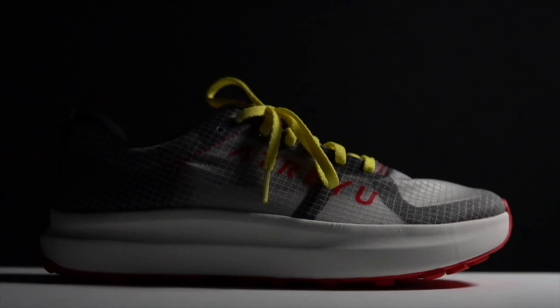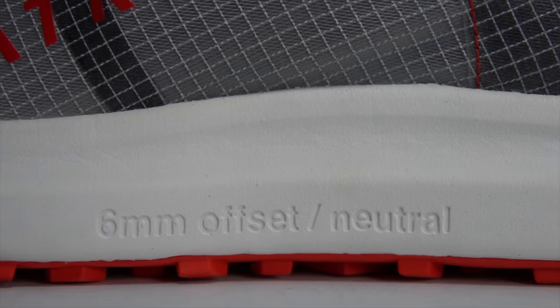First, let's go over some specs for this first trail shoe from the young and scrappy Atreyu running company. This shoe has 30 millimeters of stack height in the heel with a six millimeter drop, giving 24 millimeters of supercritical EVA in the midfoot.